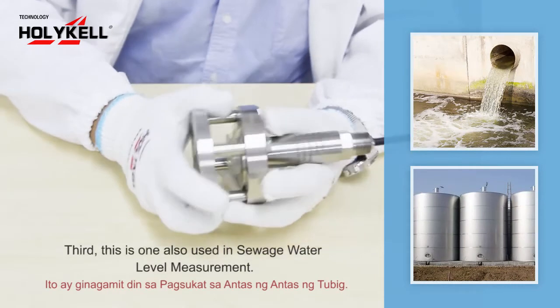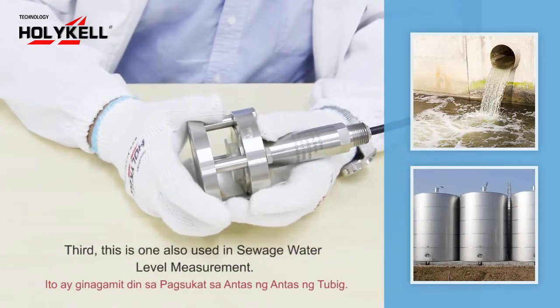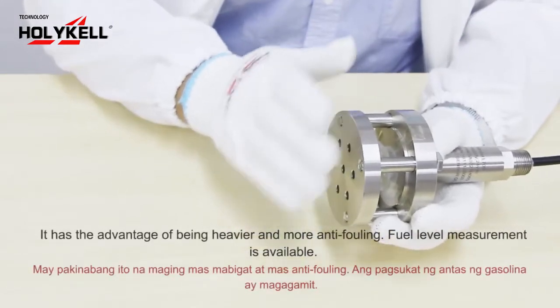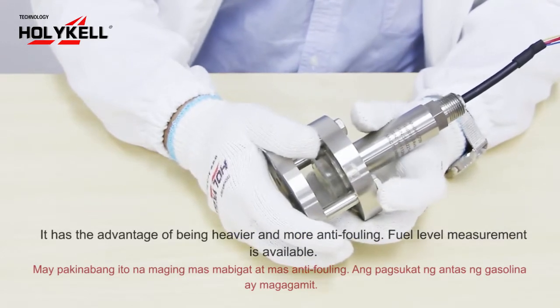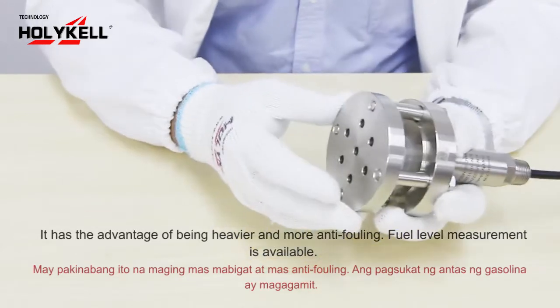Third, this one is also used in clean water level measurement. It has the advantage of anti-blocking behavior, better empty flowing, and it is also used in field level measurement.